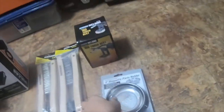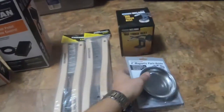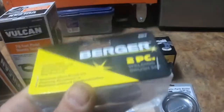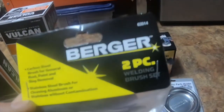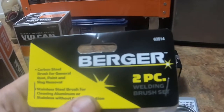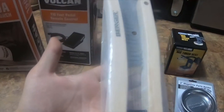I think it was on sale. I got the four-inch magnetic part tray because it was free, and I grab these every time I go there. I also got two of these Berger two-piece welding brush sets — one brush is carbon steel for general rust, paint, and slag removal, and the other brush is for cleaning aluminum or stainless without contamination. It is item number 63514.